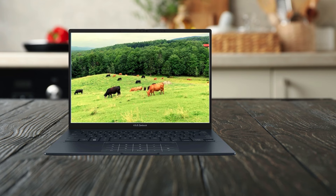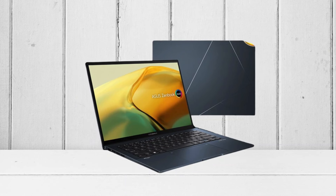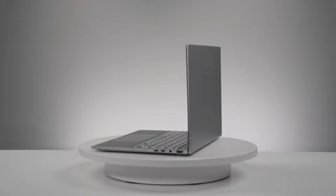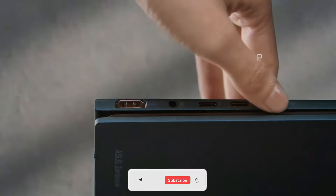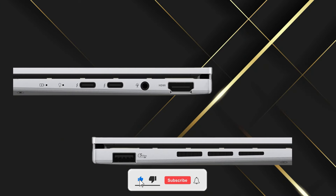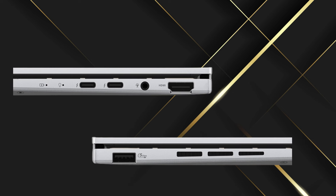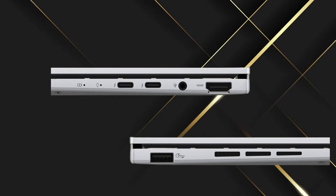Adaptive sync changes the update rate automatically so that images are always smooth. Boasting an ultra-compact form factor, ZenBook 14 OLED features all full-size high-speed I/O ports, including two Thunderbolt 4 ports, USB 3.2 Gen 1 Type-A, HDMI 2.1, and a 3.5mm audio jack, so you don't have to carry around extra dongles and adapters.